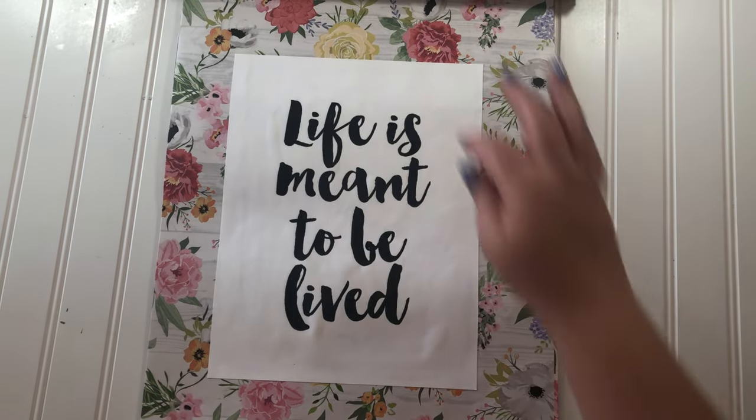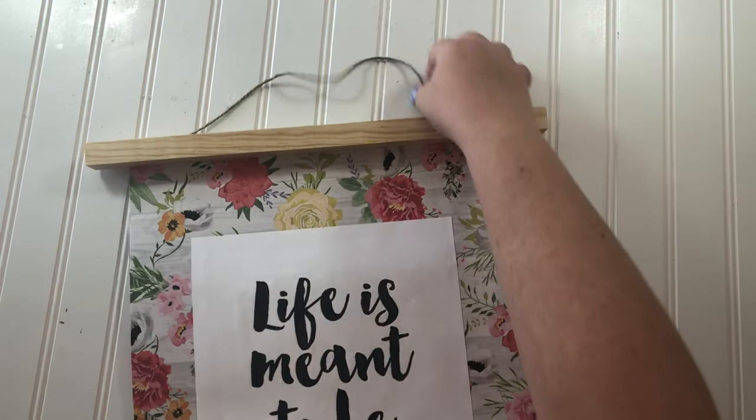I think this is just the cutest little wall decoration for just two dollars.